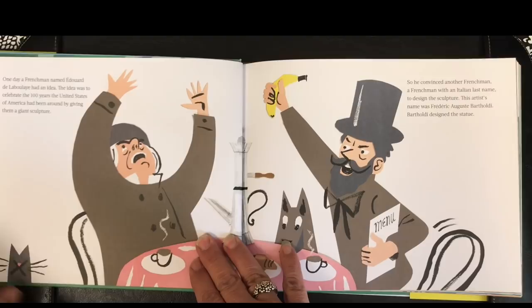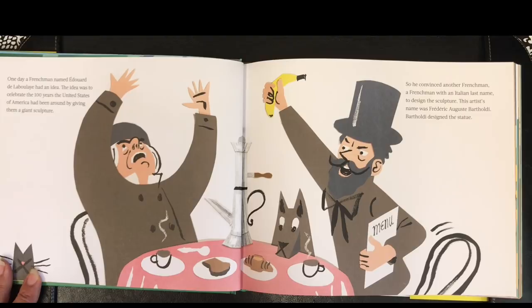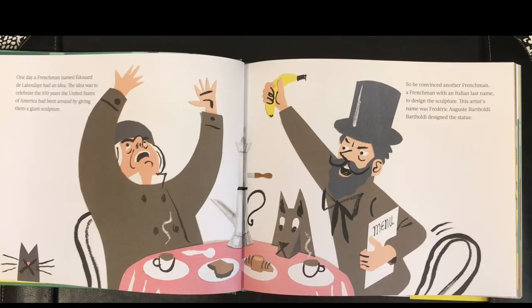One day, a Frenchman named Édouard de Laboulaye had an idea. The idea was to celebrate the 100 years the United States of America had been around by giving them a giant sculpture. So he convinced another Frenchman, a Frenchman with an Italian last name, to design the sculpture. This artist's name was Frédéric Auguste Bartholdi.